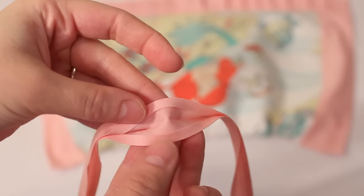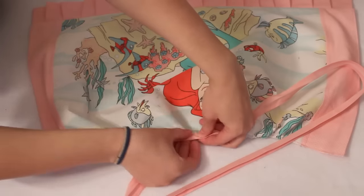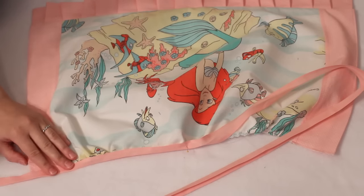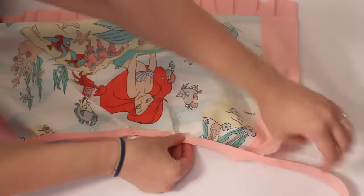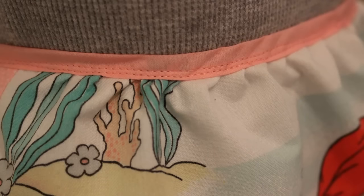Then all that's left is to add the ties. I go the super easy route and use pre-made extra wide double fold bias tape. I find the very middle of the bias tape and the apron and pin them together with the apron sandwiched between the bias tape layers, then pin at the outer edges. I start sewing at one end of the bias tape all the way to the other end, making sure the apron is nicely in place inside the tape as I go. I usually go back and sew a second row of stitching on the apron portion, then it's complete.